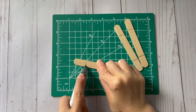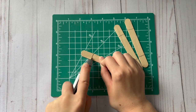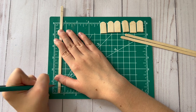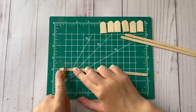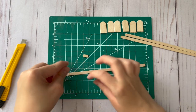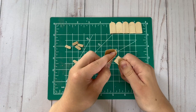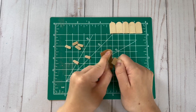Once I have them all marked I'm going to use my exacto knife to cut them. Then I'm going to use these skinny little wood sticks and mark them at the half-inch mark on both sides. You're going to need a total of three of the little skinny wood sticks, then cut the ends off with an exacto knife — these are going to be the popsicle sticks of the popsicles. Once I have them all cut out I'm going to use a little bit of sandpaper to quickly sand down the edges of each piece.